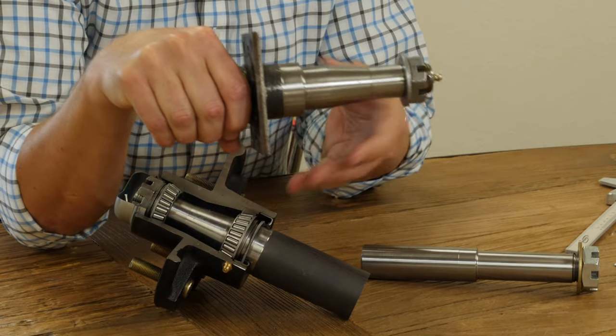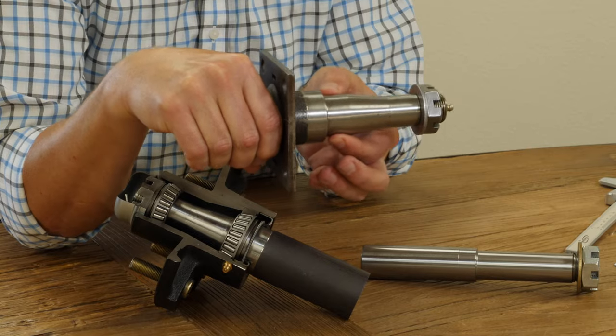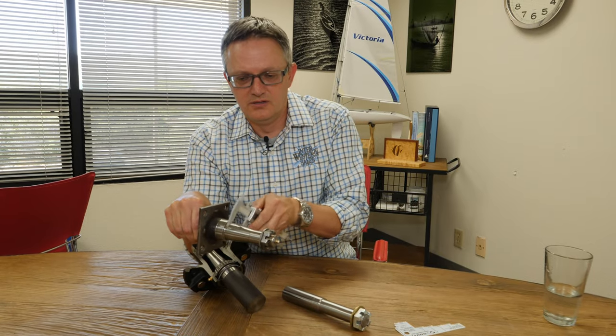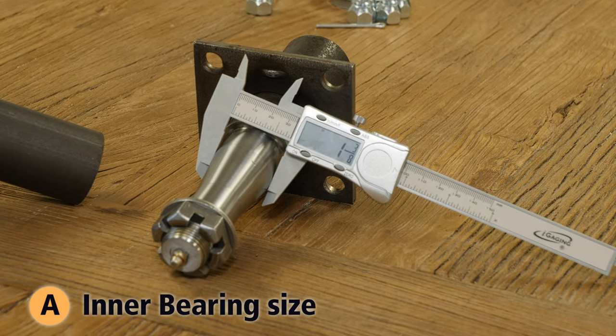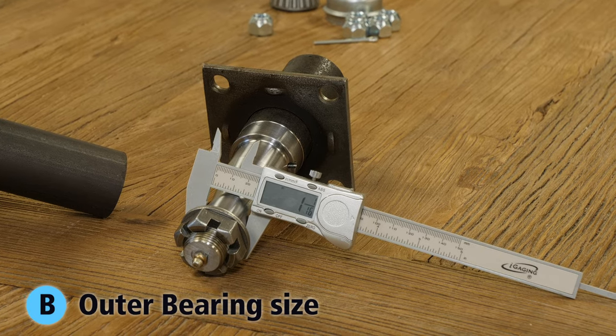Once you get your hub off, we need to measure the two areas on the spindle where the bearings sit, and we can do that a couple of different ways. One way is if we have a micrometer, we can just put the mic on there and get a measurement. This tells me 1.375, so inch and three eighths, and the outside is 1.0625, which is an inch and a sixteenth.